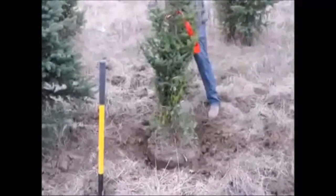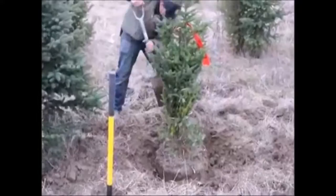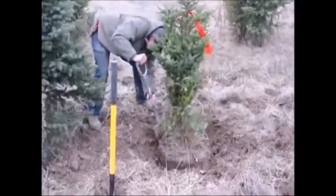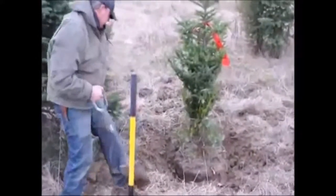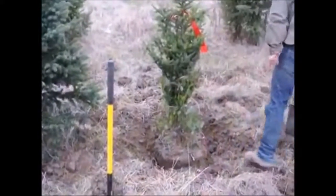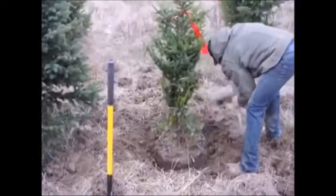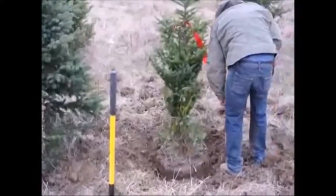Everybody digs a little differently. When I was little I was taught many different ways from different crews we hired to hand dig trees. One day a bunch of Irish guys came in and hand dug trees for my dad — they taught me this style. I always call it the Irishman's digging style because that's who I learned it from.